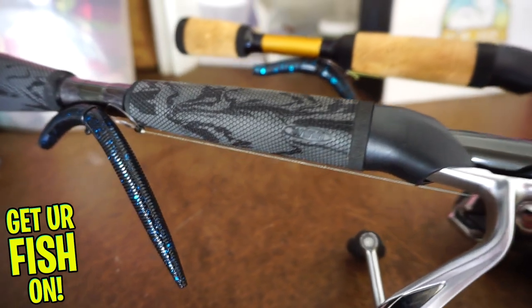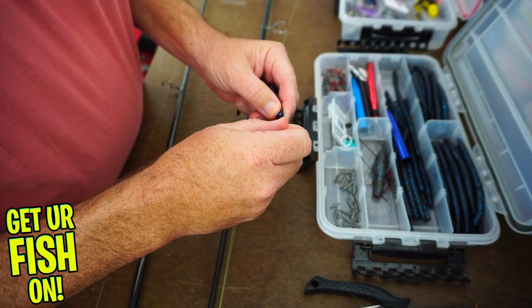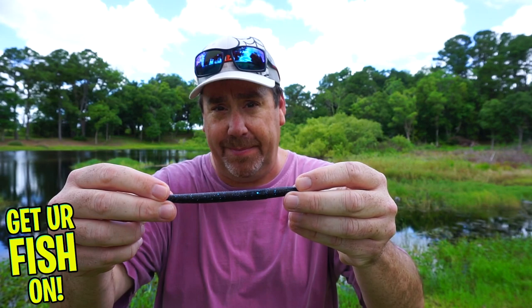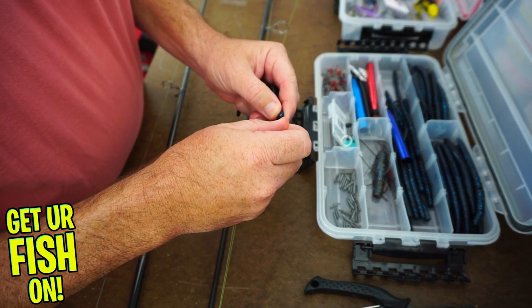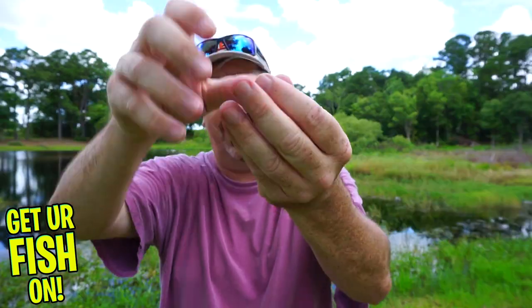I use it on a spinning rod and 95% of the time I have it weighted in the front, because I want a different action with the Cinco. I like to fish it two ways: just regular and weightless — as you cast it, it's very skippable and will float and flutter down in the water column. Most of the time, like 95% of the time, I use it like this: I have a little bullet weight on the front and a two-aught hook tied to braid. That's exactly how I rig it.